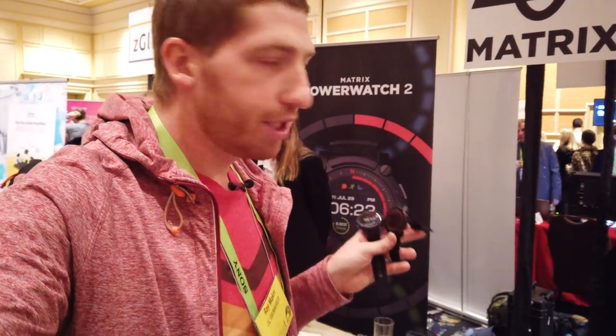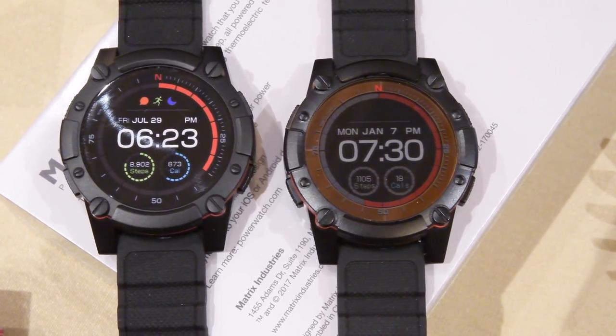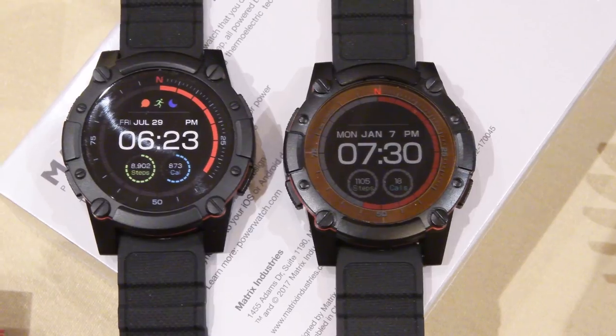Hey folks, Ray from DCRainMaker.com here at CES 2019 on the eve of the entire show opening up for everyone. Right now I'm looking at the new Matrix PowerWatch 2. It was just announced yesterday on Indiegogo for $199 and it's a GPS watch, but it's got a bit of a twist to it. Unlike most GPS watches where you charge via cable or whatnot, this watch relies on your body heat and solar to charge.